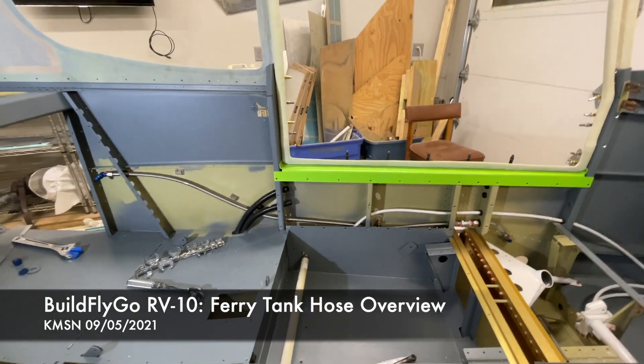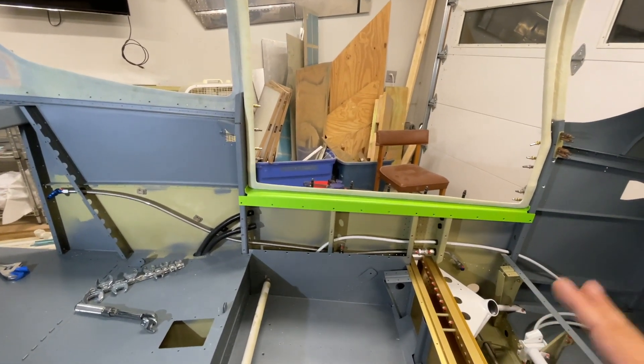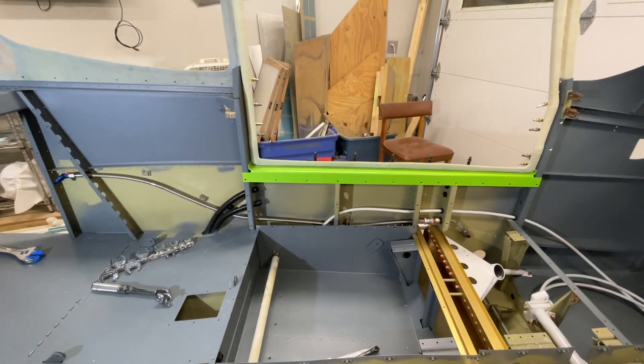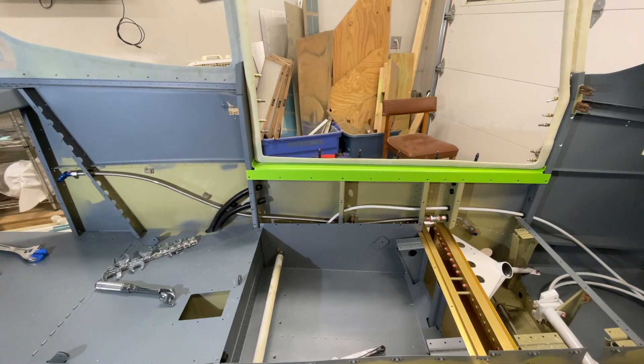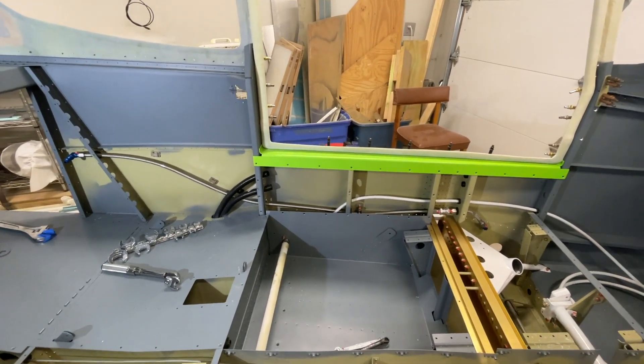So the idea here is, I already have this open up. I've already plumbed the tanks for return lines, regardless of what I was doing here, because I wanted to keep my options open for ignition systems. So it doesn't cost me very much time or money to run a ferry line.